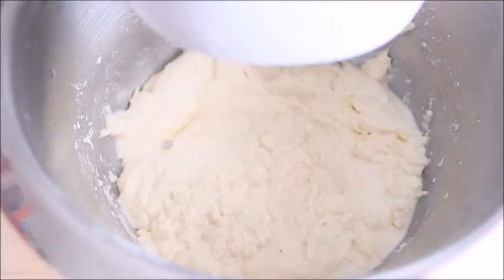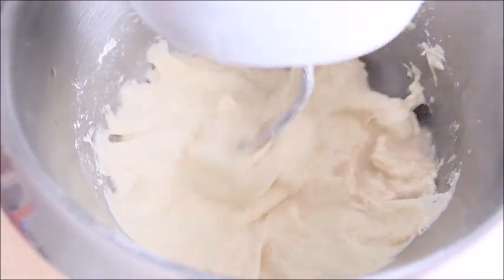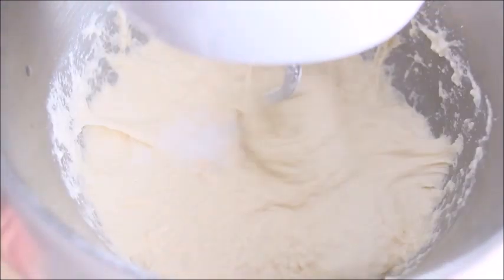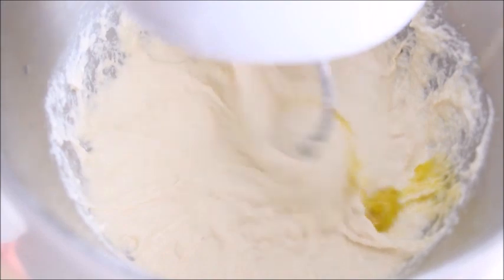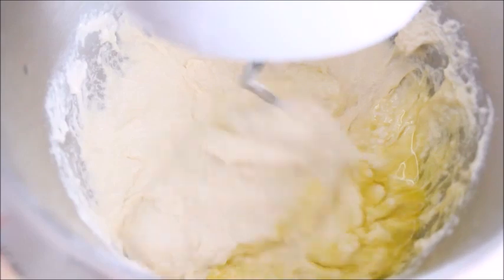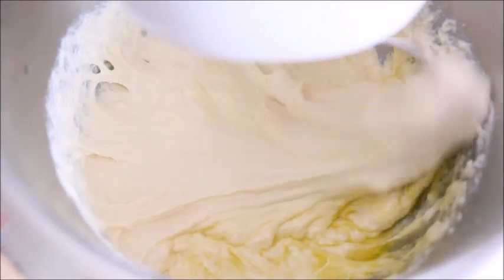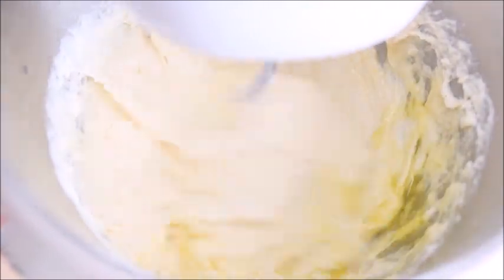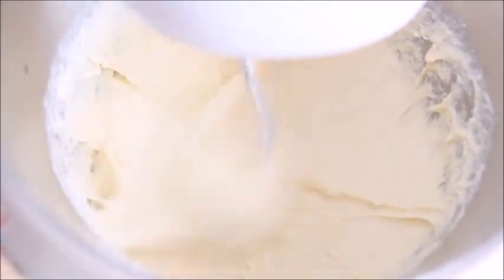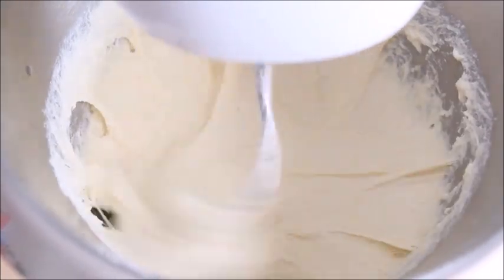Gradually add the yeast mixture, salt, and oil, maintaining the same low speed. Then increase to medium speed and knead for 2 minutes, then turn the mixer to high speed and beat for another 4 to 5 minutes until the dough becomes smooth, elastic, and starts to pull away from the sides of the bowl.